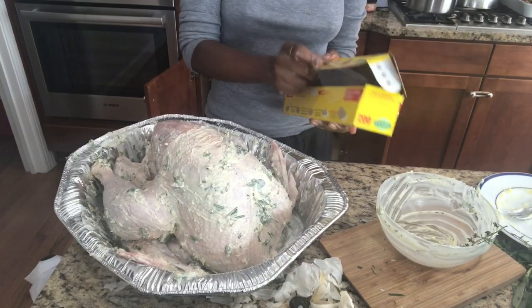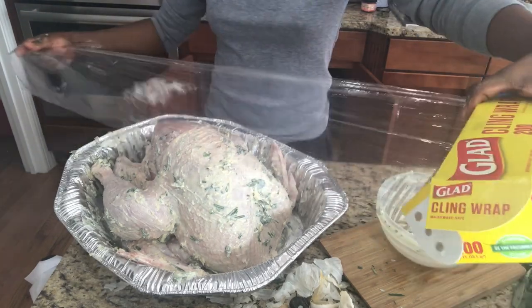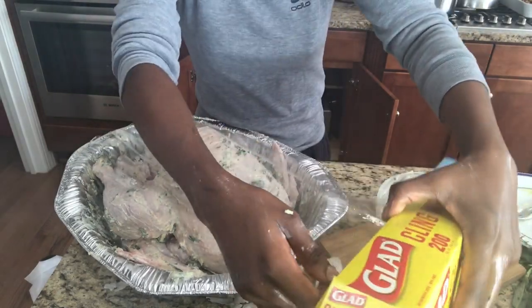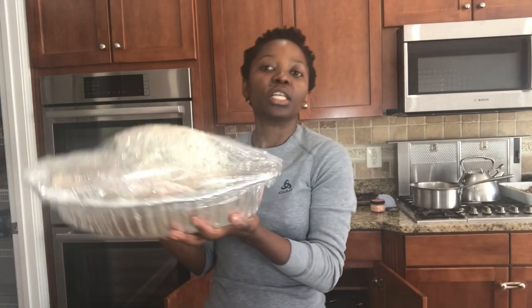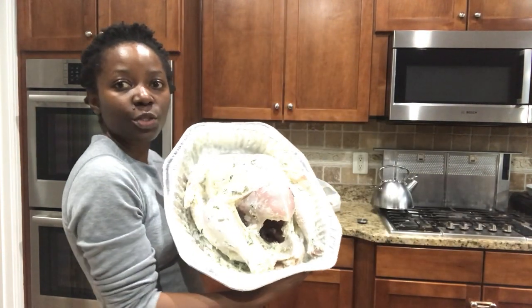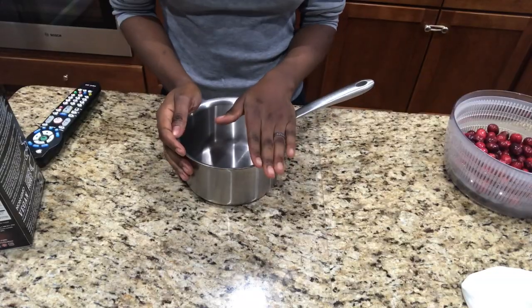Just grab some plastic wrap. Our turkey is marinated — I'm just gonna let it sit for five hours. Our turkey is now ready to go into the oven. The oven temperature is at 320 degrees Fahrenheit and it's going to go in for three hours. See you after three hours!